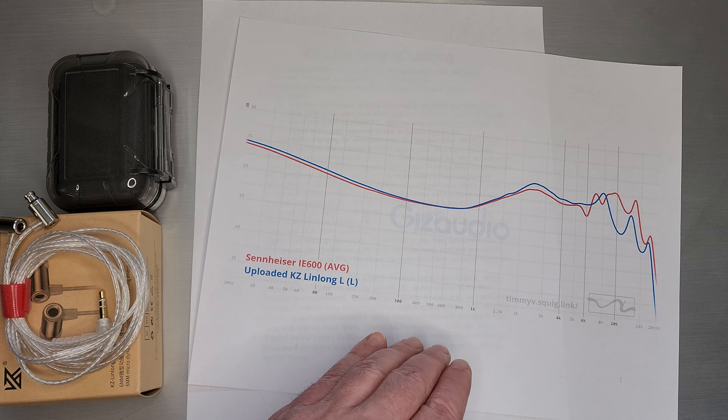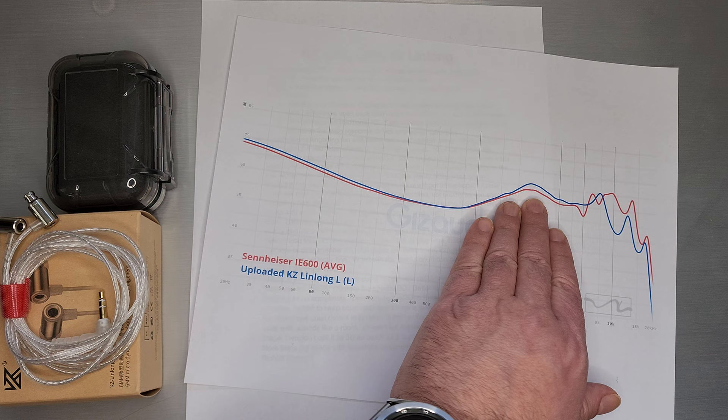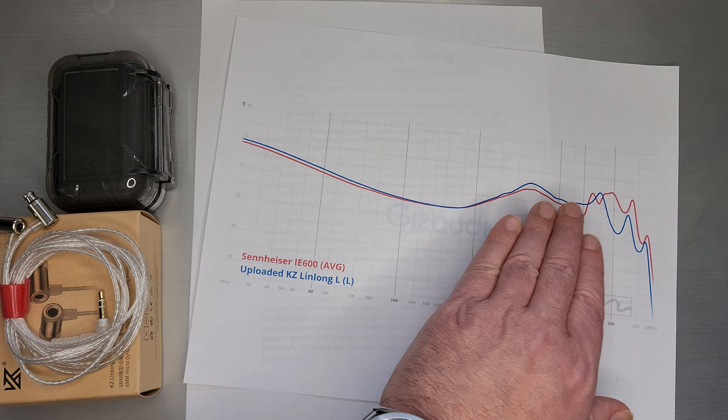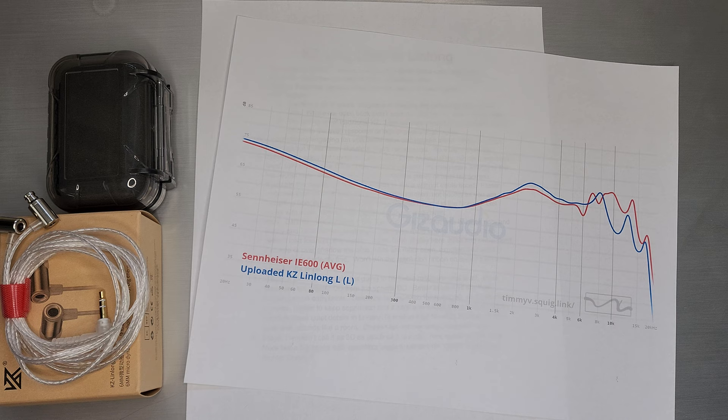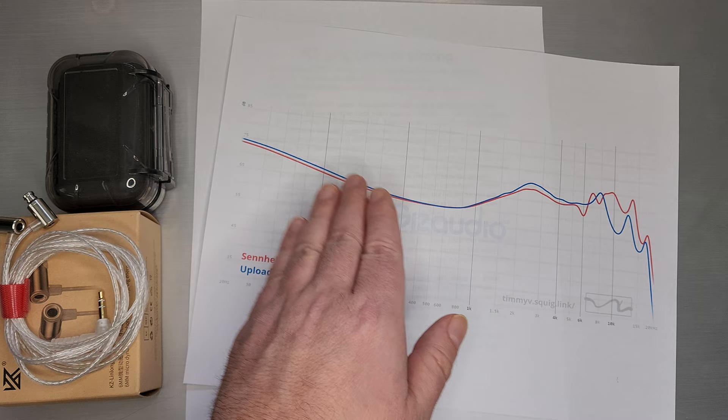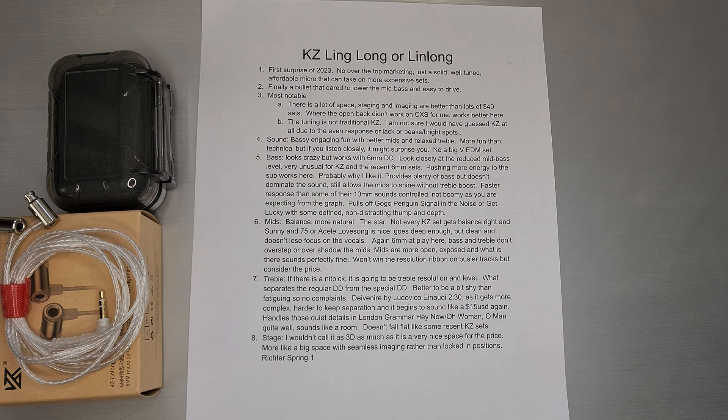What does it resemble? Probably the IE 600 — kind of the same, very similar base shelf. Sennheiser actually even has a more reduced pin, probably because they don't have as much bass there. But I think the general shape works, level-wise I think that all works. I'm sure it sounds entirely different than the IE 600 — that's kind of a different world — but as far as inspiration for tuning and pulling off a micro-dynamic driver with this style base shelf, not a bad role model.